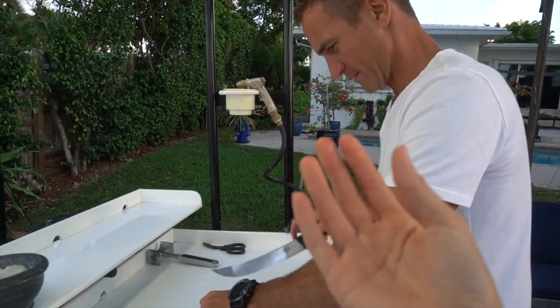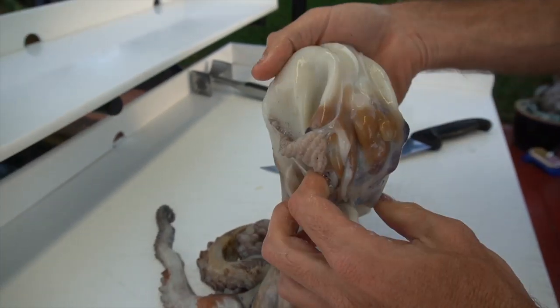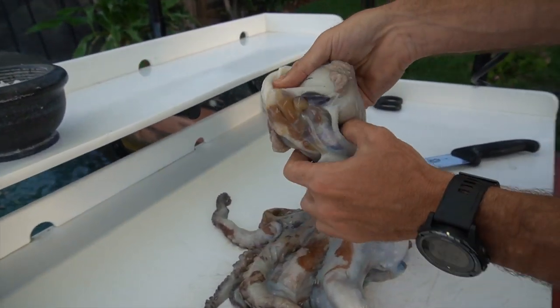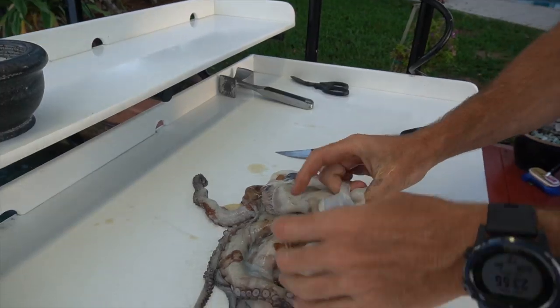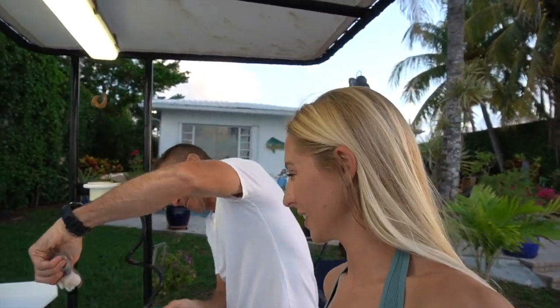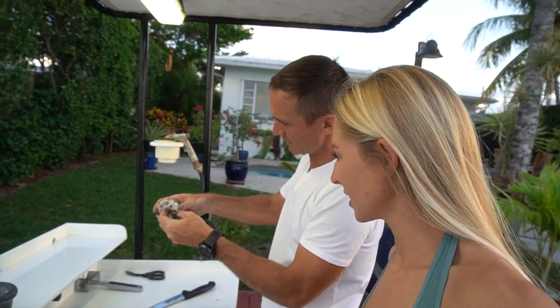Now I have octopus slime on my fingers. Is this the brain? What is this? This is the head — I just folded it inside out. So you fold the head inside out? I guess you have to get this stuff out of the head. Like I said, I'm no expert. We're just winging it over here. This is definitely something we don't want here. Some guts. Oh, all the ink — the ink sack.